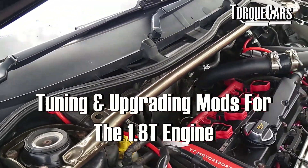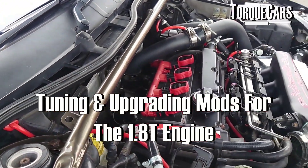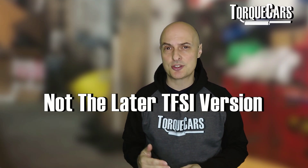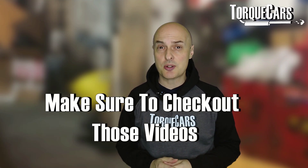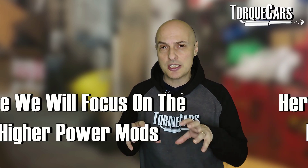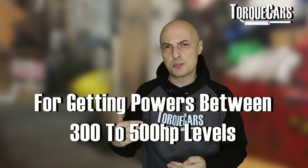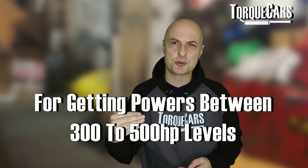In this video we're going to look at some upgrades and mods that you can do to your 1.8T — the early 20-valve version, not the later TFSI direct injection version. There are other videos dealing with the more modern engines, but we're just focusing on that classic 20-valve.